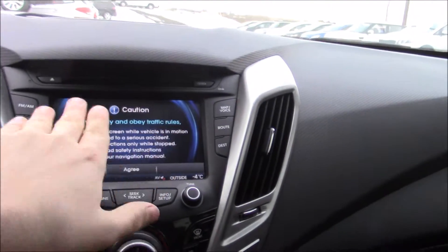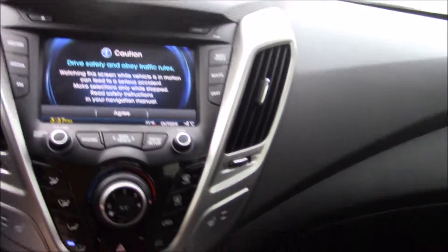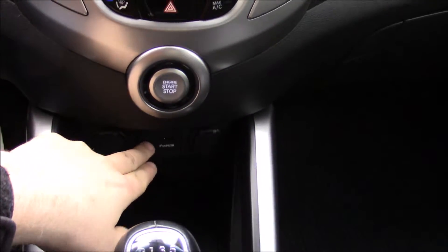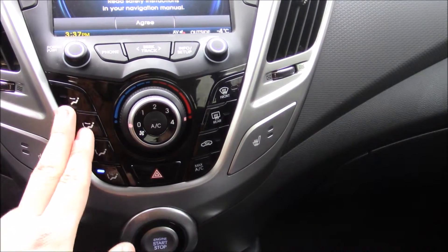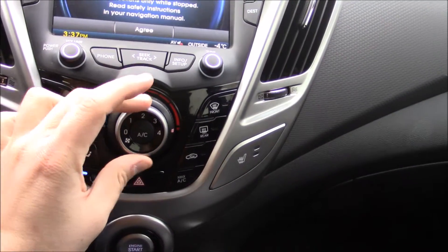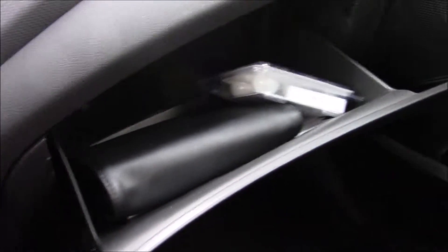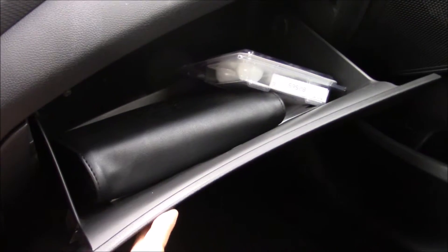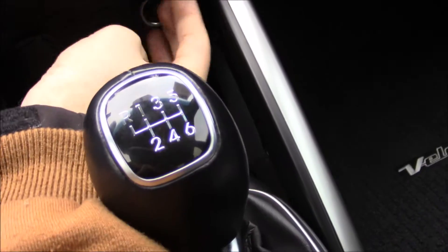Coming down to the center stack, you will see a navigation touchscreen with FM, AM, and XM radio, along with auxiliary and USB inputs. You also have heated seats. Your climate control is down here with zone controls, tune and volume buttons, fan speed, and temperature. The glove box opens with a push of a button and is a decently sized compartment with all your literature for the car. There are also two power plugs right here.